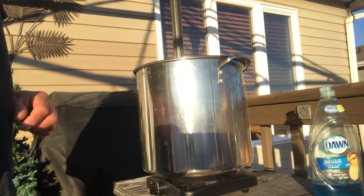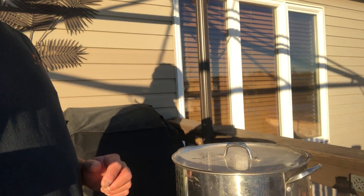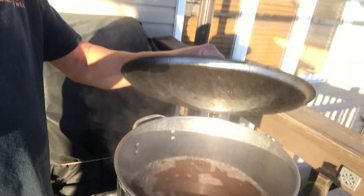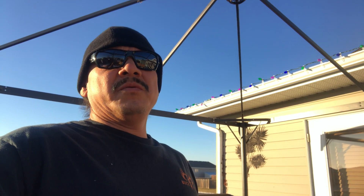I've got my hot plate out here — see that, just plug it in, it's electric — with a big pot of water. Inside there you can't see right now, but there's a bunch of rib bones in there. What I'm doing with the rib bones is I'm going to boil them, degrease them, and get all the meat and grease out of the bones.